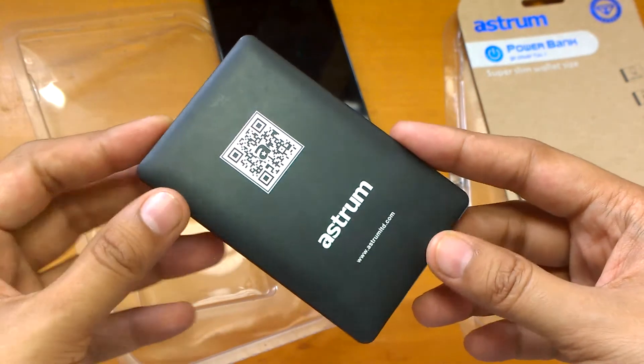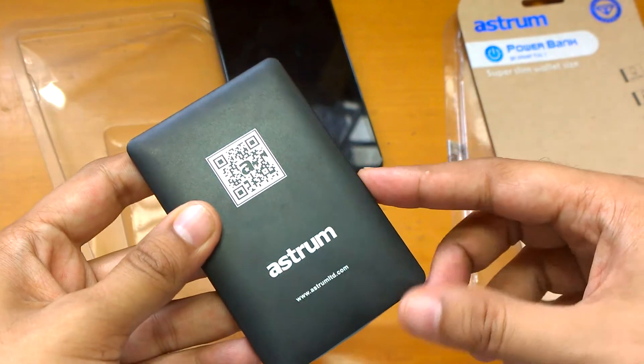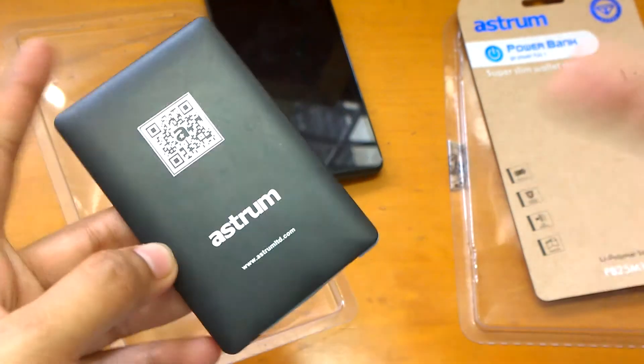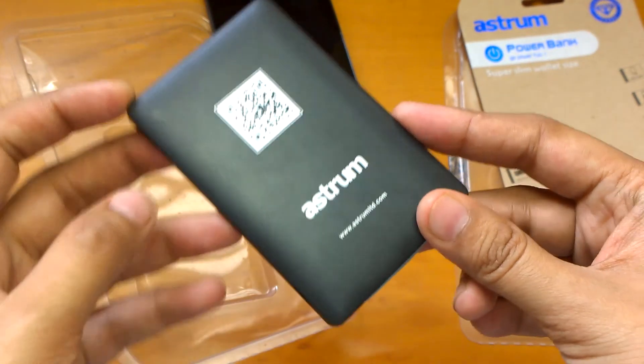That's it. If you have any queries regarding the Astrum power bank, do let us know in the comment section below. For more such videos, do hit the subscribe button. If you like this video, do hit the like button. This is Sarvesh Darak signing off from TechConnection — thank you for watching.